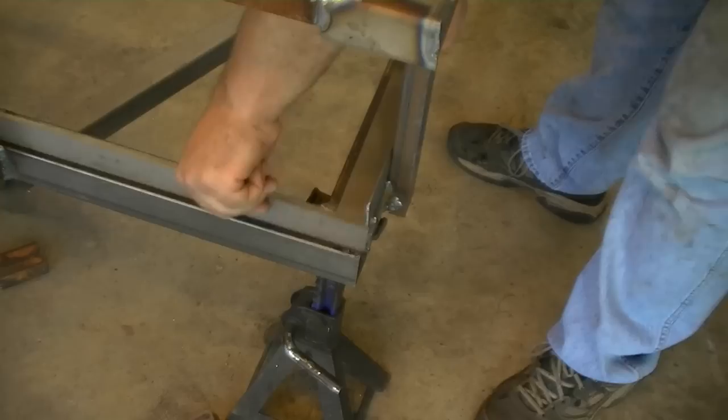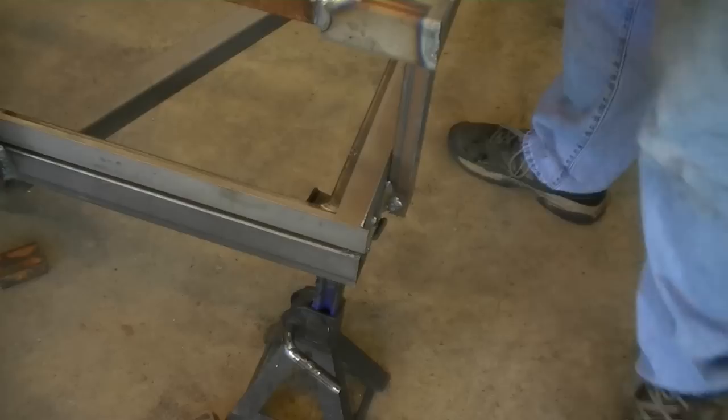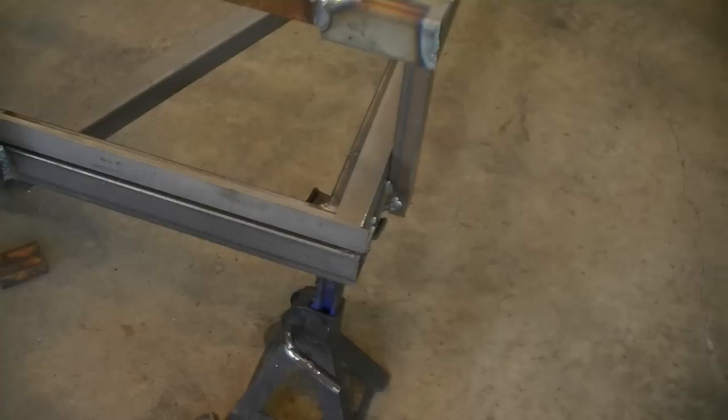This is going to be fairly easy and simple. You don't want to do a solid seam weld. You only want to spot weld the angle in every 12 inches or so with about a one inch spot weld.